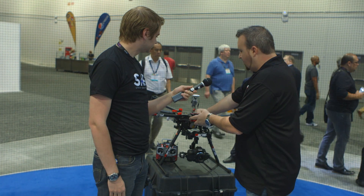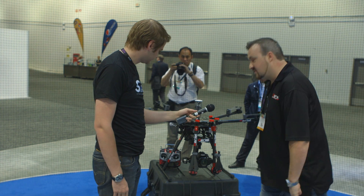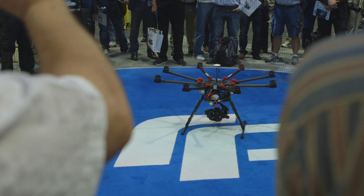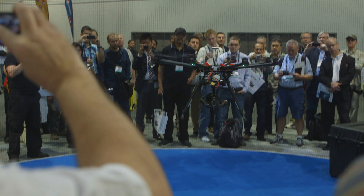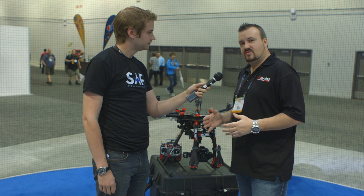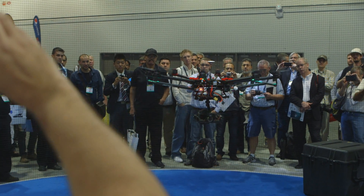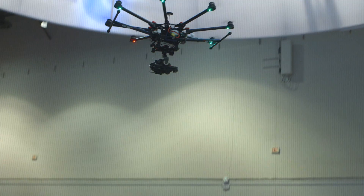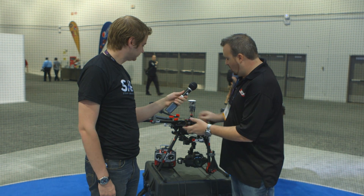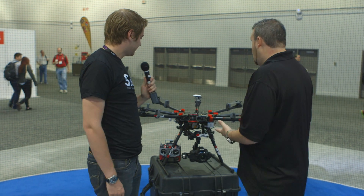One of the biggest features that I really like is the transportability. Everything fits right into this Pelican case. It's a two-operator setup, so you use one control to control the camera and gimbal, and another control to control the copter itself. The landing gear retracts and gets out of the way, so the camera operator has 360-degree freedom to pan and track the subject without getting parts of the copter into the shot. You get on set, pull it out of the case, pop the arms on, and you're ready to go.